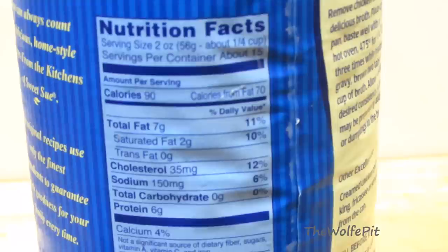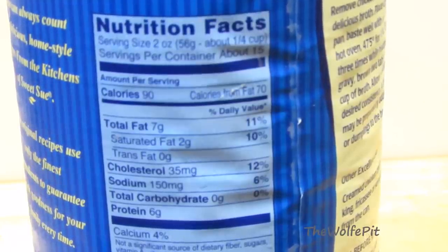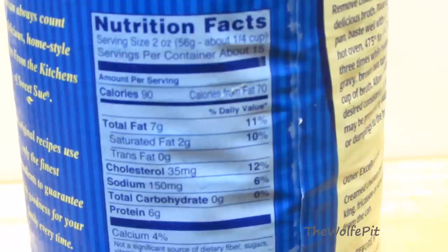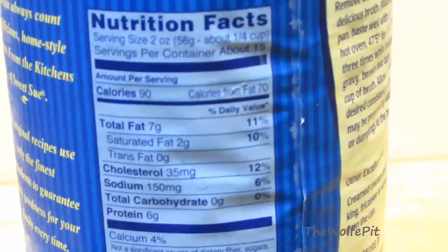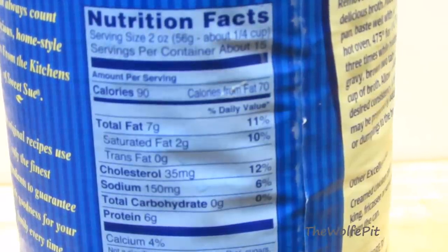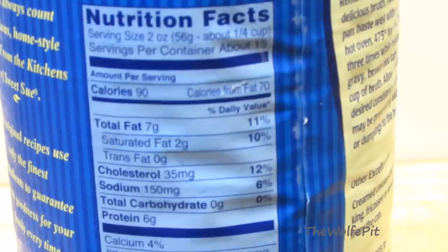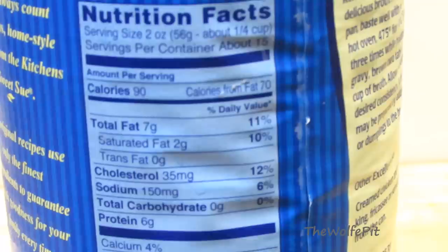Before I open these up, let's look at the nutritional information. The sodium content is pretty low for a canned meat product, at 150 milligrams per 2-ounce serving. So for a typical 4-ounce serving, there's only 300 milligrams of sodium, 180 calories, 14 grams of fat, with only 4 being saturated. It's nice to see something in a can that will not immediately send your blood pressure sky high.